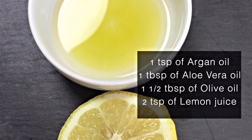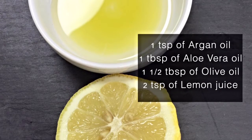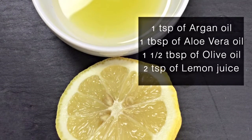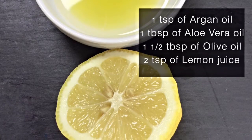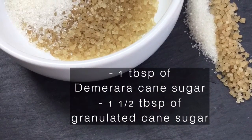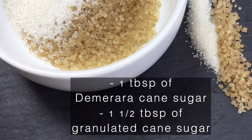You will need one teaspoon of argan oil, one tablespoon of aloe vera oil, one and a half tablespoons of olive oil, and two teaspoons of fresh lemon juice, one tablespoon of demerara cane sugar, and one and a half tablespoons of granulated cane sugar.